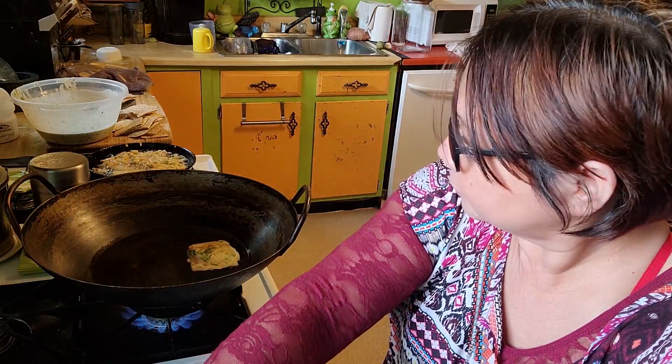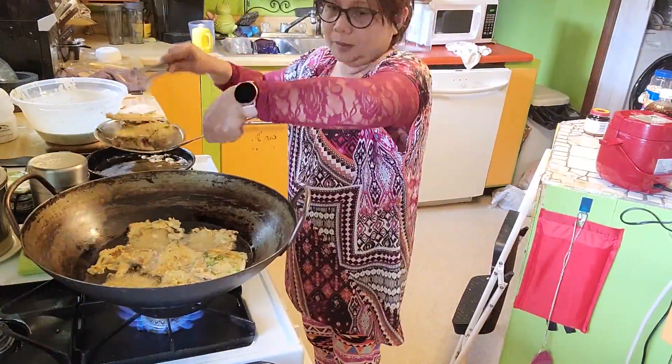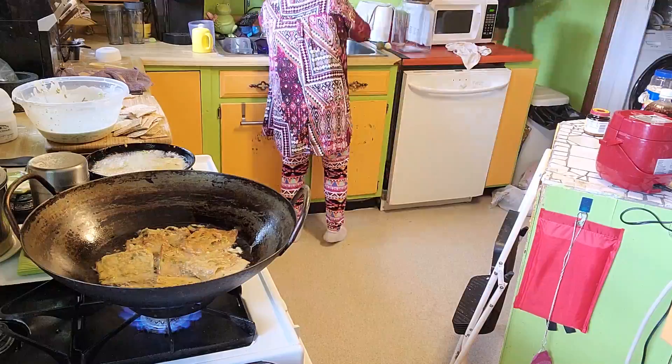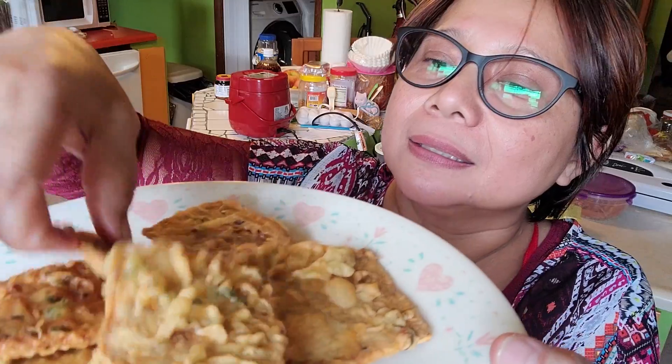This one is hot now — there you go everybody, look at that! Double frying — digoreng dua kali, jadi garing. Let me try. Bismillah. Mendoan Bandung! Yum! Thank you for watching everybody. Don't forget to follow so you don't wanna miss my good food. Bye-bye!